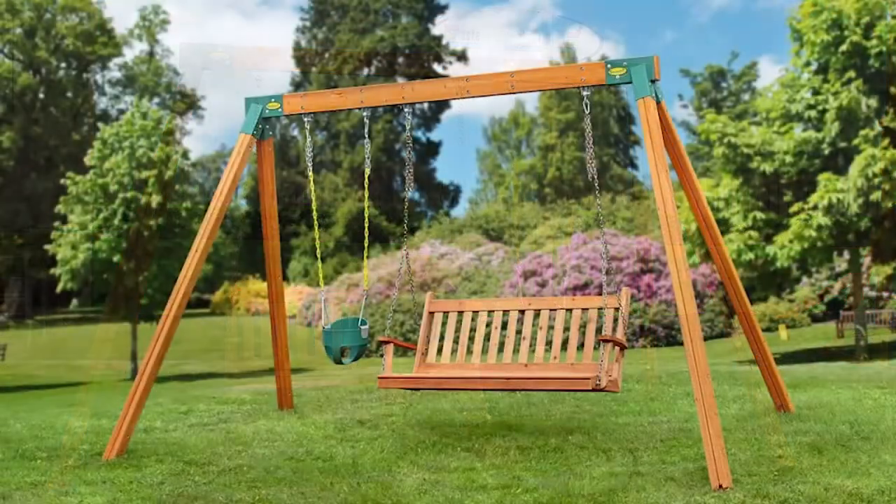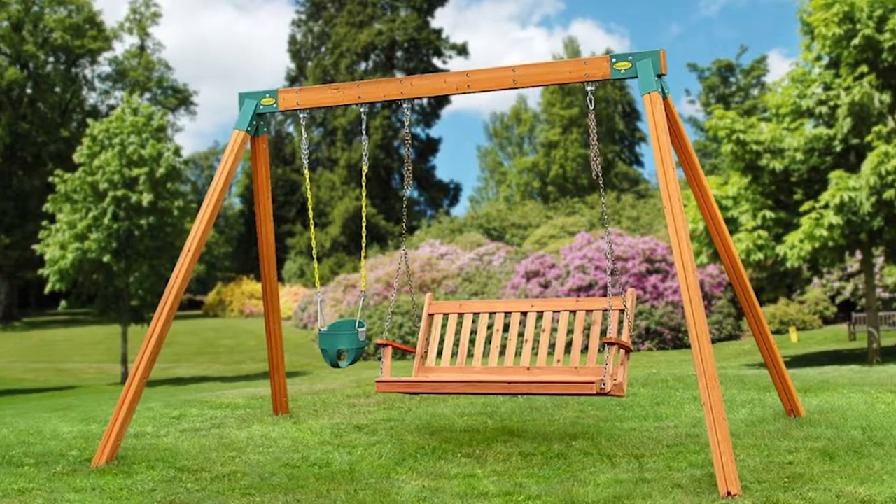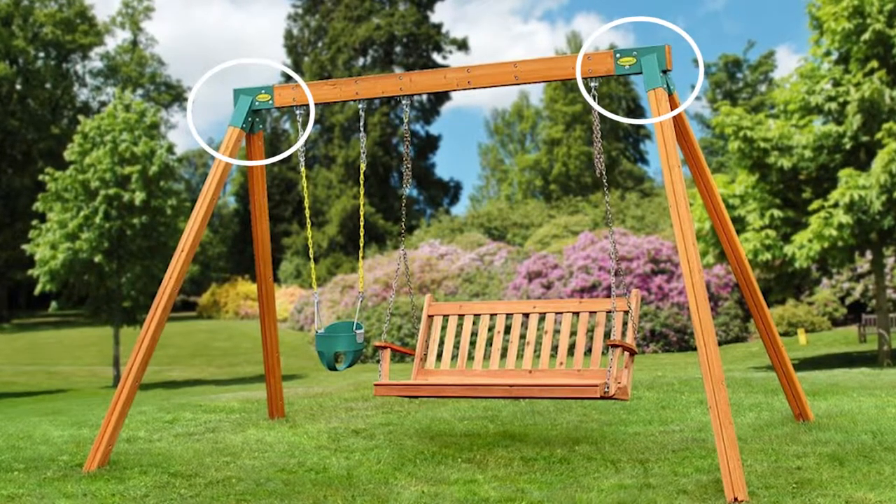All of the swing beams on the classic models are a full eight feet tall — that's important because most A-frames on the market are much shorter. They're supported by our patent-pending easy one-two-three A-frame bracket.